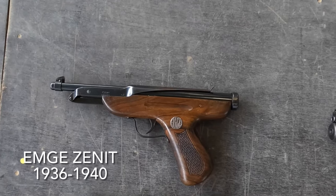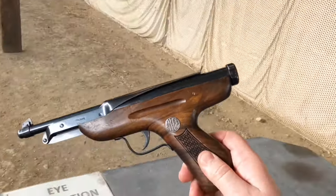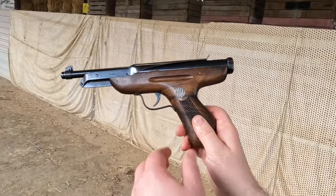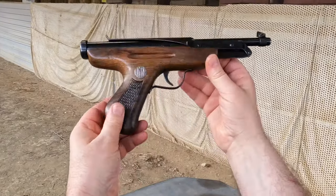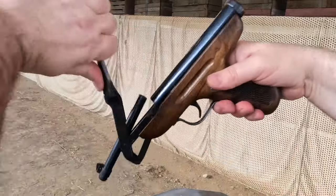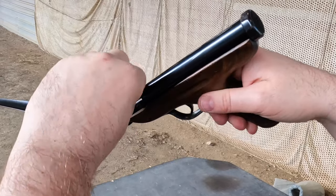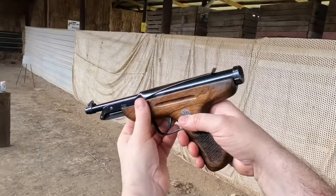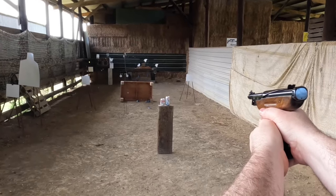First up, from 1940, we have a very classy pistol called the MG Zenit. MG stands for Moritz and Gerstenberger, and it was made in Zellemelis in Germany during the war. It's a very novel, clever design — an over-lever which pushes the piston back, the barrel tilts up and you can pop a pellet in, making for a very compact, well-balanced, very nice pistol.